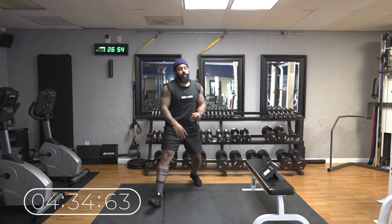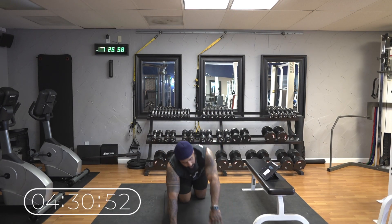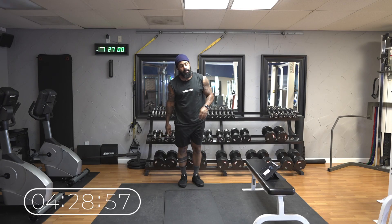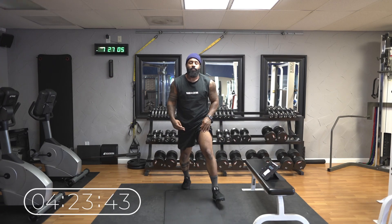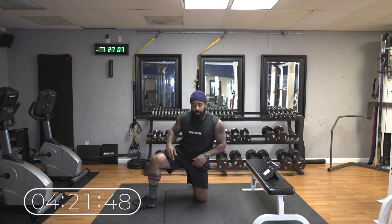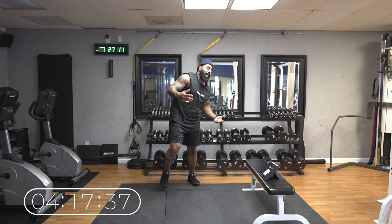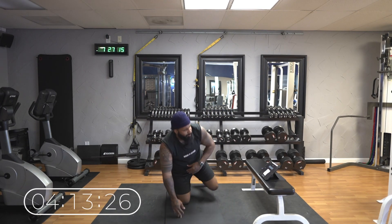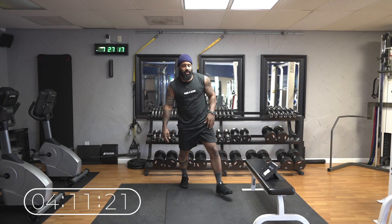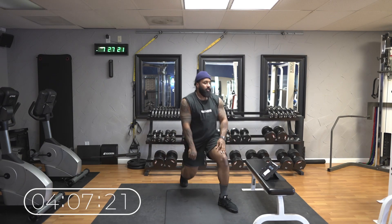Stick with it guys. Don't quit. Remember: consistency, discipline, effort — that's what matters. Just keep pushing. When you get tired, try to shut off your brain. Shut off that little voice that says stop, and just let your body do it. Let your body be in motion. Think about something else. Think about those abs you're going to have in three weeks.